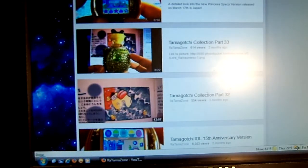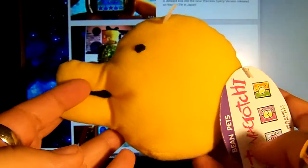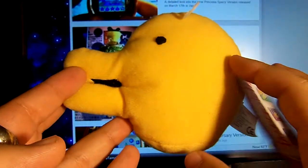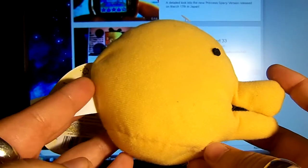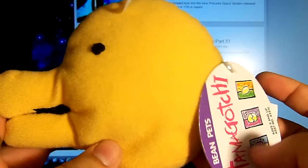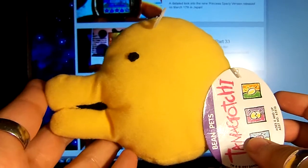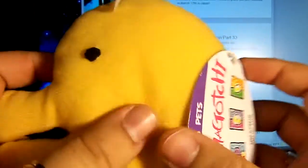After that, I won an auction on the very last plush I was missing in my collection, which was the Kuchitamachi one. Thankfully no one else bid, so I won the auction for, like, six or seven bucks — I can't remember exactly how much, but it was very low. This completes my plush collection, which was a happy note.